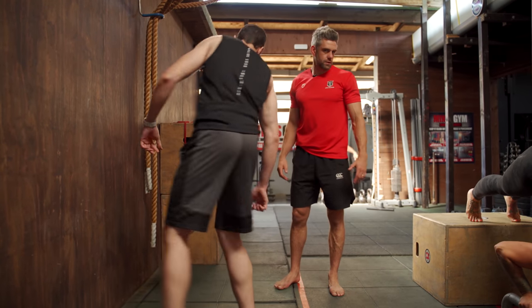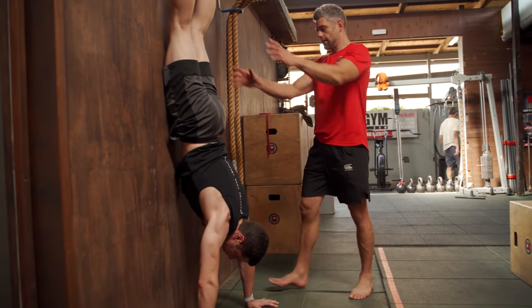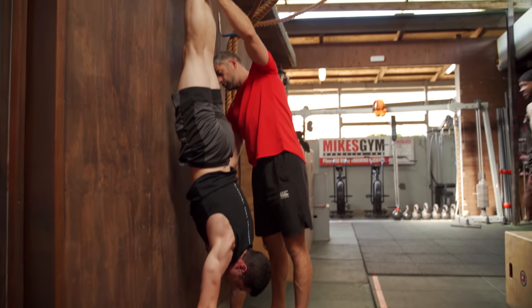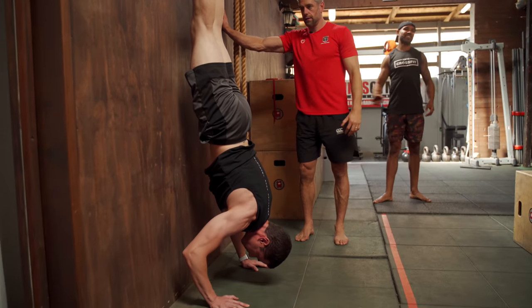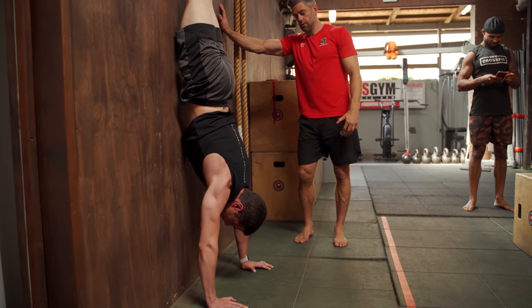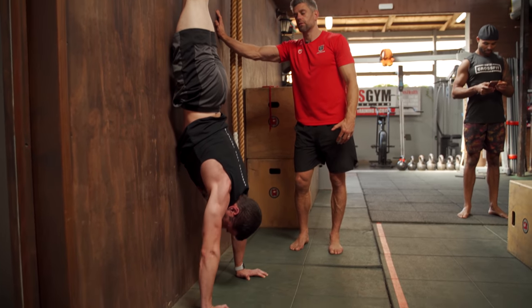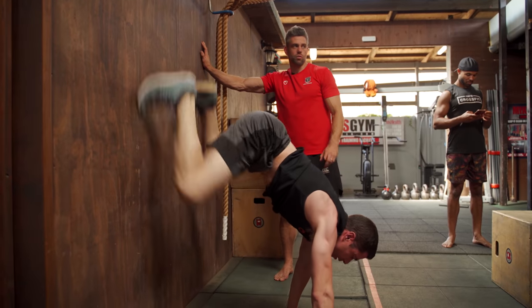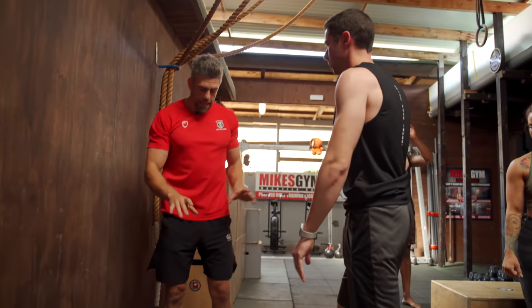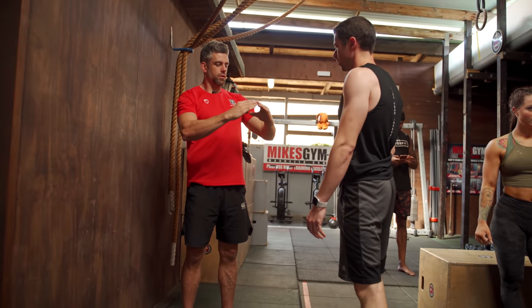Walk up, stay there. Keep the midsection strong and stay in a good shape — don't arch the back. Find the bottom position and come up.